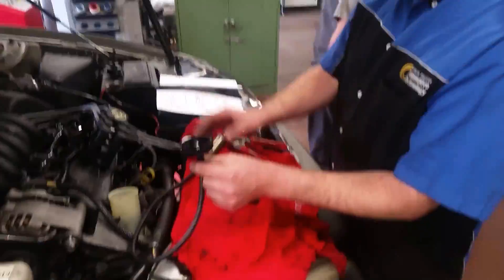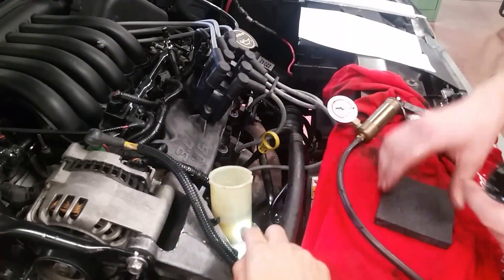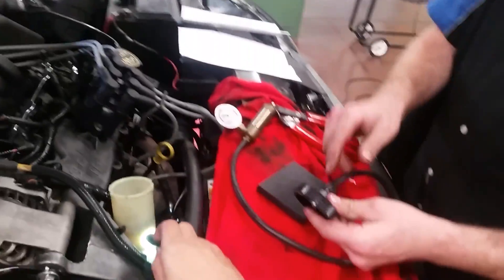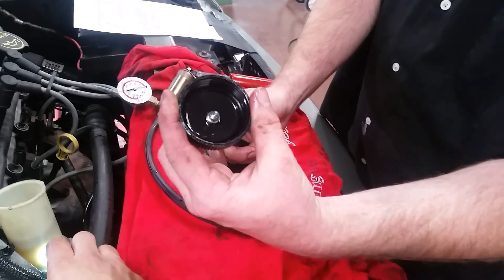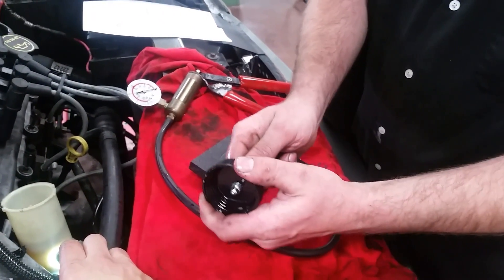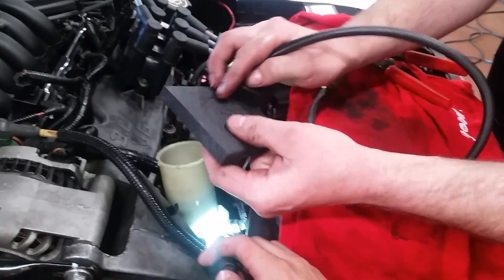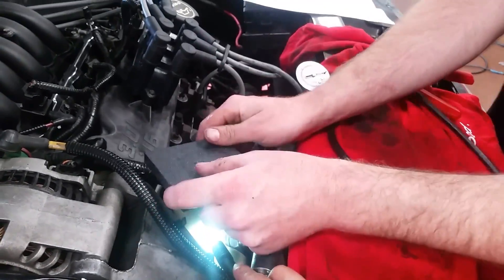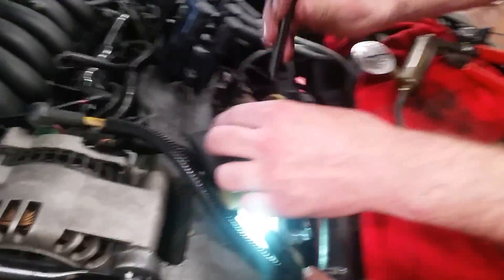We had this cap, but this cap doesn't necessarily fit our reservoir. So I went and got a nice piece of foam, drilled a hole through the cap, and put a brake bleeder in it — threaded that in. Then we could hold it there, but it didn't really seal, so we got our foam, drilled a hole in the middle of the foam, put the foam on it, got the cap back on, and if we center it, we start pumping our vacuum pump.